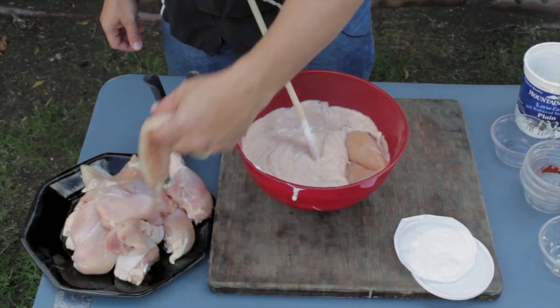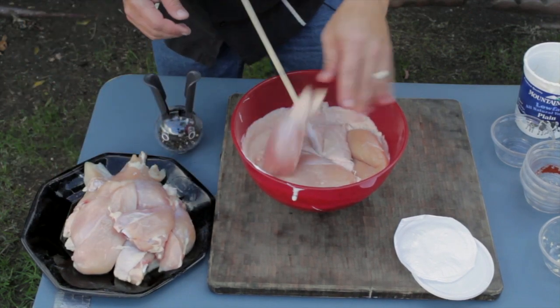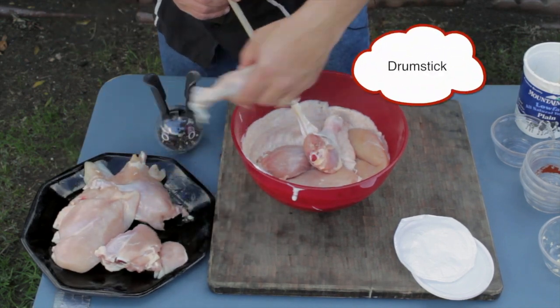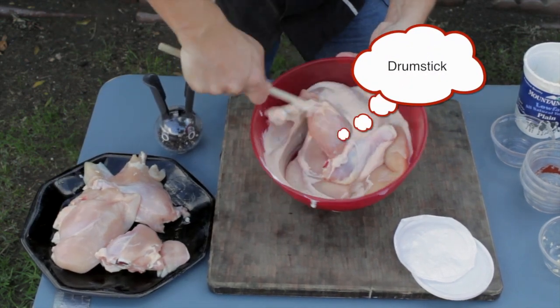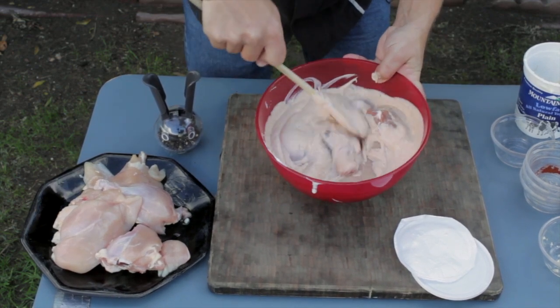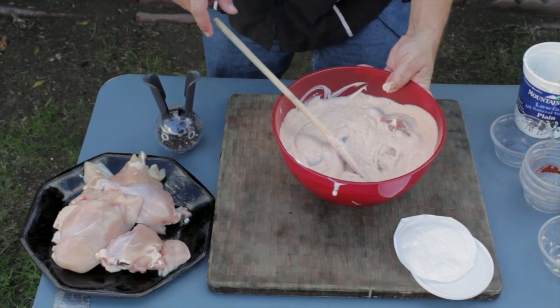Toss a chicken breast in there, another chicken breast, a couple of thighs. Just let this marinate a couple of hours and we'll fire up the grill at that time and check back then.